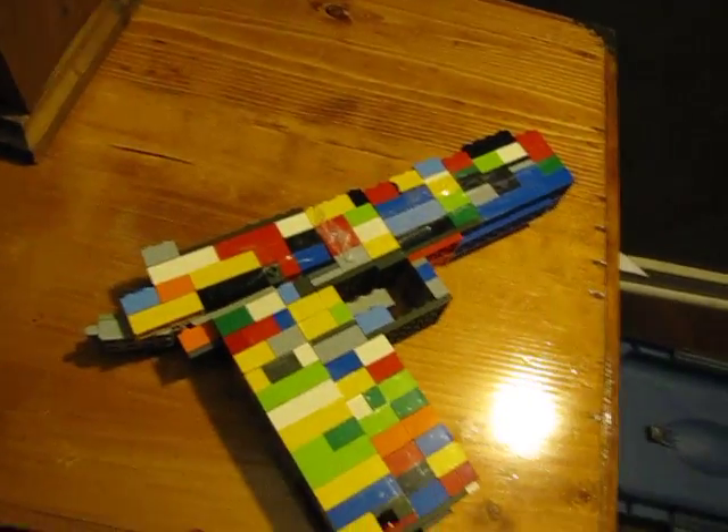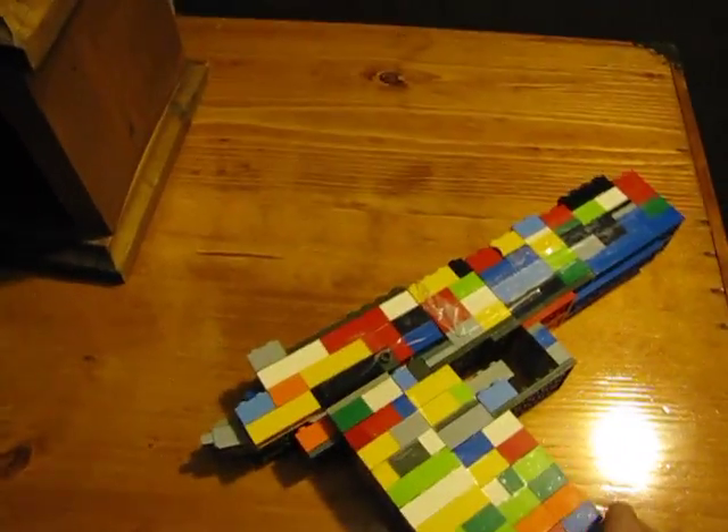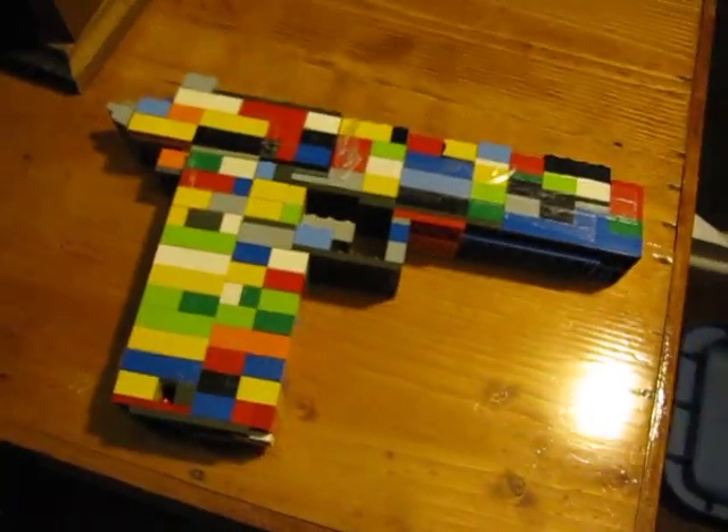Hello YouTube, MDCTuck2000 here, and I've made the Desert Eagle, or Deagle for short.